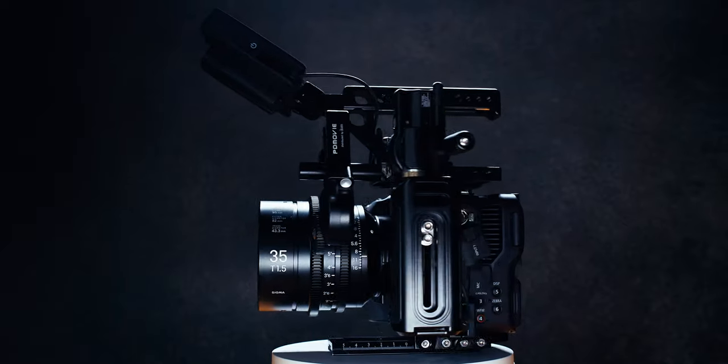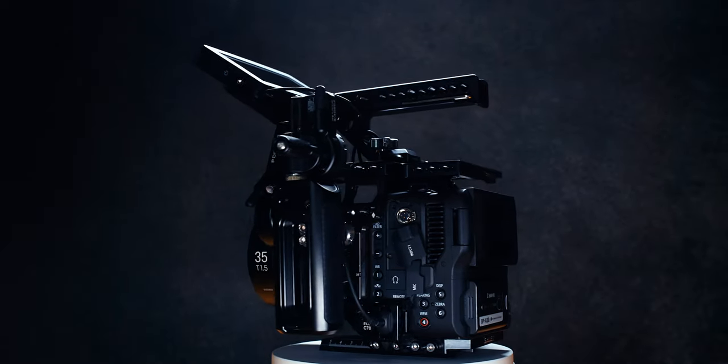The Canon C70. I have had this camera for almost a couple of years now and it continues to impress me with the quality of the image and the versatility and usability of the camera. So today I thought I would break down why I think the Canon C70 is still the best cinema camera in 2022.